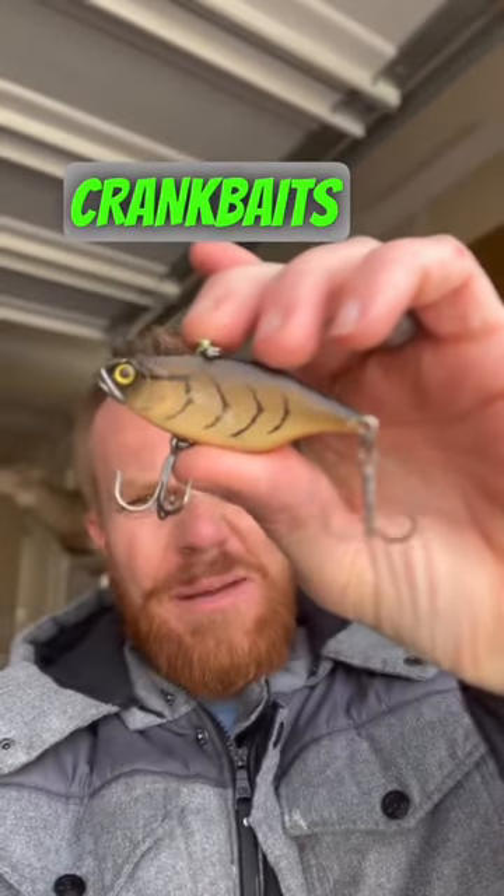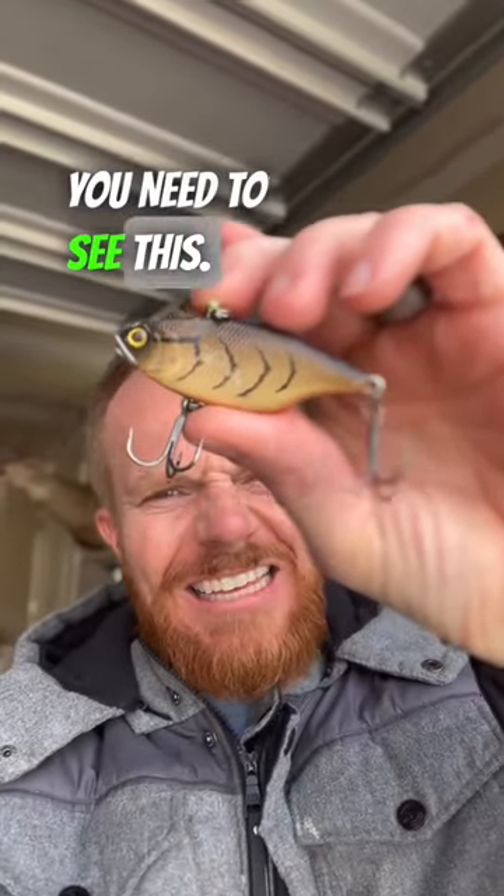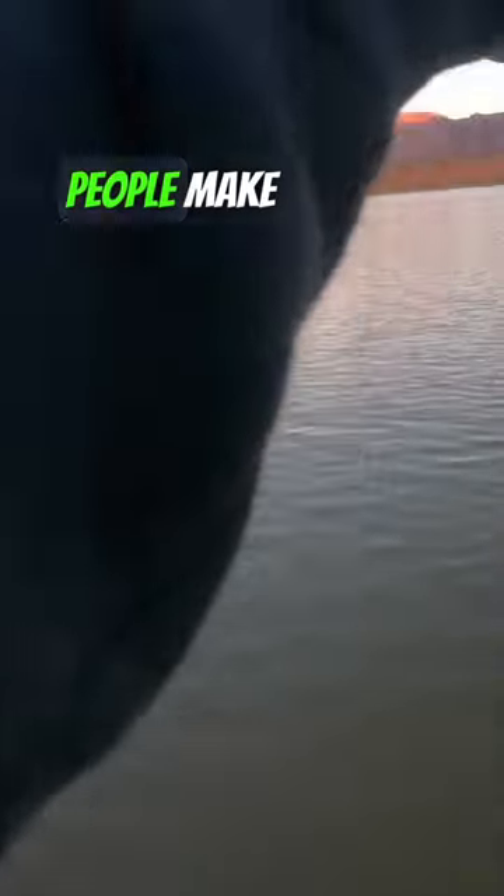If you've ever tried lipless crankbaits bass fishing, you need to see this. Here's three mistakes people make with lipless crankbaits that keep you from catching fish.